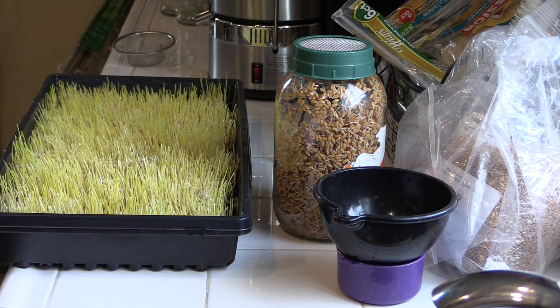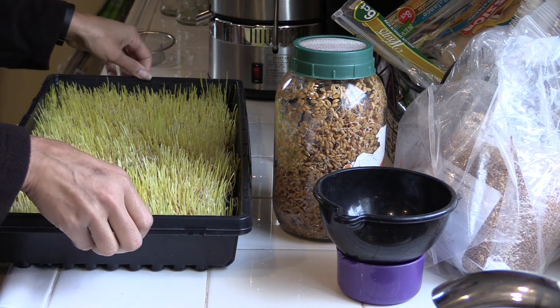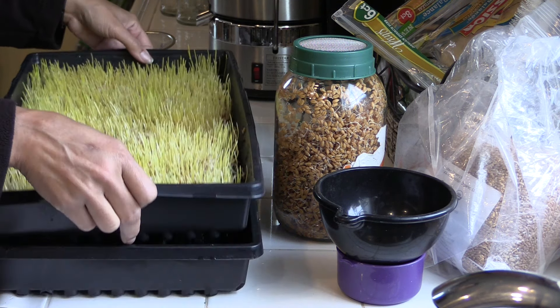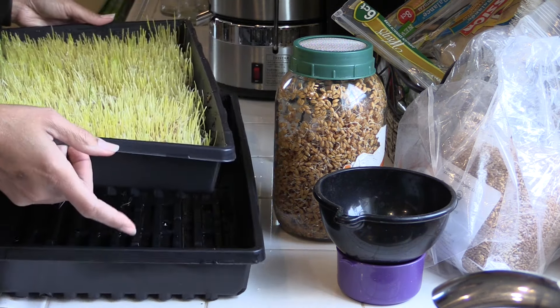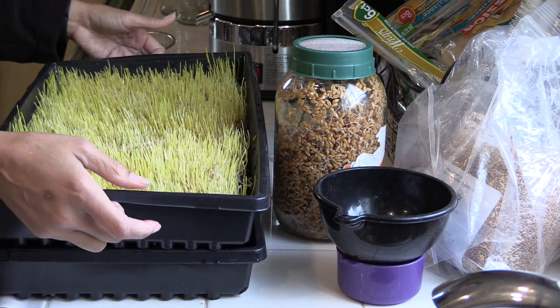Then I'll cover them. What I usually do is cover them with another 10 by 20 tray, one that doesn't have holes in it. If you're going to be growing them in the house, this tray has holes in it and this one doesn't, so that when I rinse them I can just set it in there.